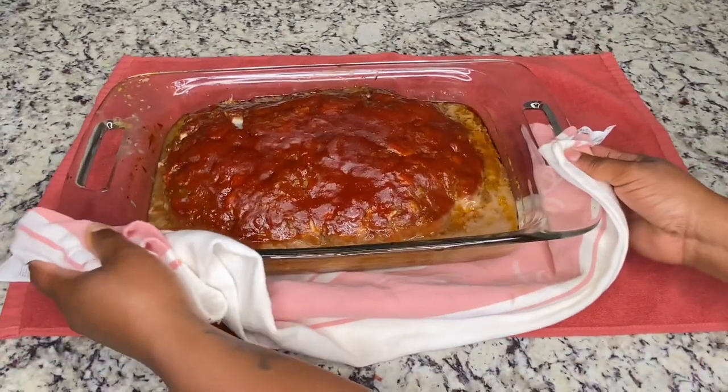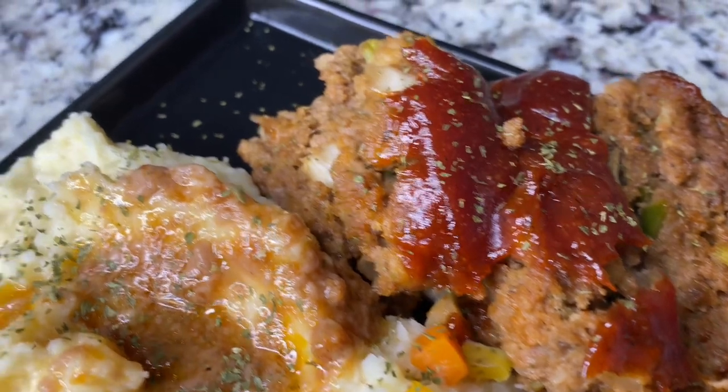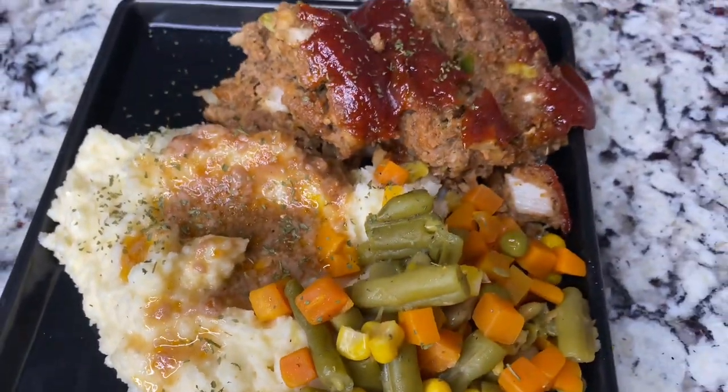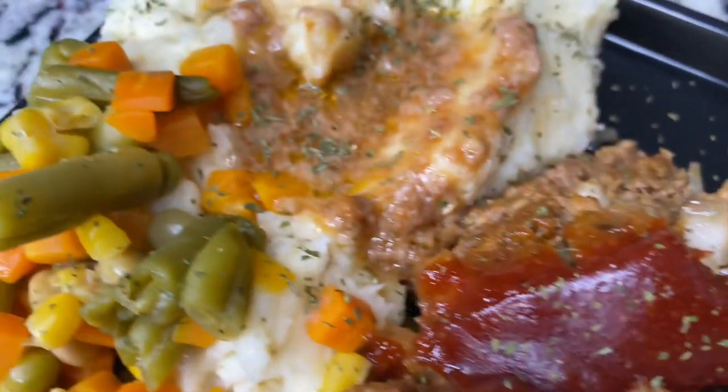This is pretty much how it came out, y'all. You can use one of those pans that has the drying racks on them where you can just put the meat on and the grease just drains from it, but I actually use the grease for something else. If y'all like it, make sure you comment and subscribe.